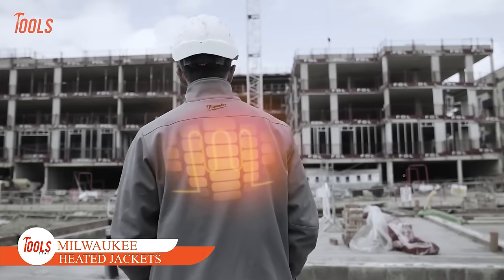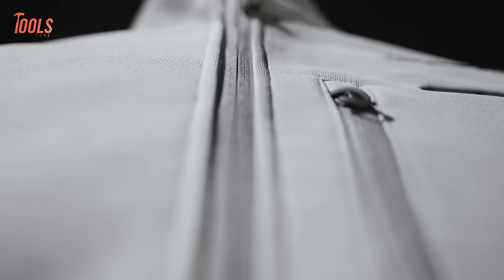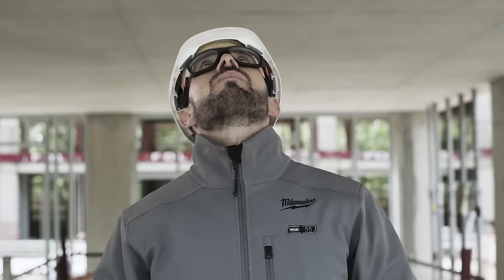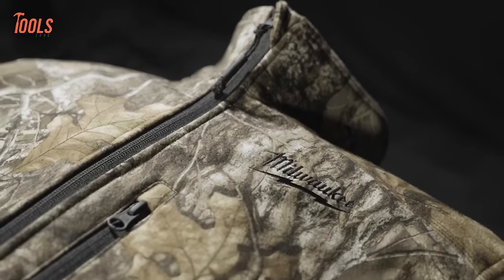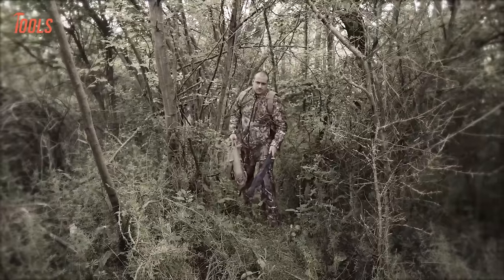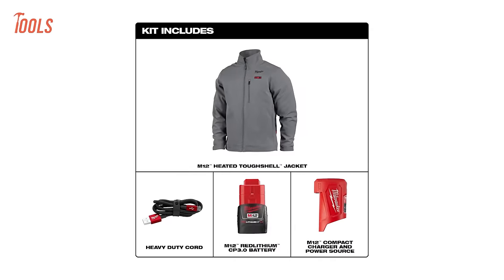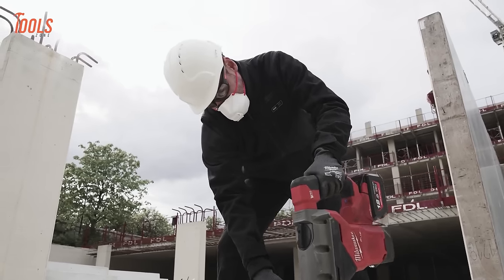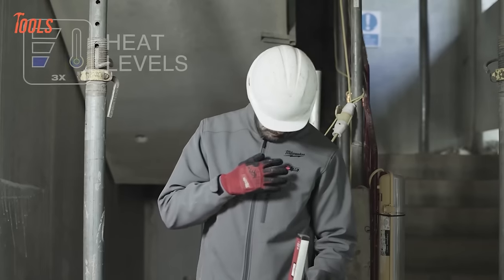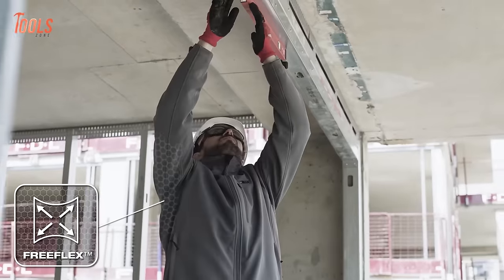The Milwaukee M12 Toughshell Heated Jackets offer durability and performance that outlasts the competition. Constructed with Toughshell Stretch Polyester, these jackets provide 80% more stretch and 5 times longer life. The M12 Heated Camouflage Jacket features QuietShell Stretch Polyester for silent movement and wind/water resistance. With superior runtime of up to 8 hours on low with a single M12 Red Lithium 3.0Ah battery and optimized heat transfer, these jackets embody Milwaukee's commitment to durability and innovation.